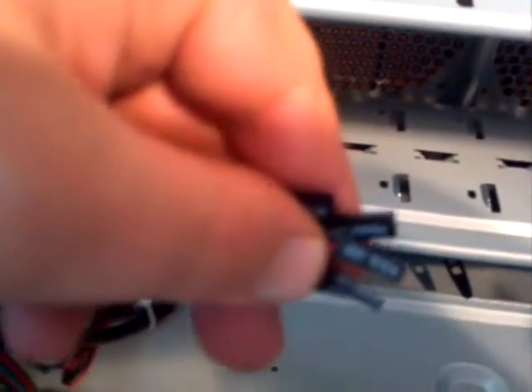At this point you can go ahead and install your RAM. You can also hook up your case to your motherboard — your reset switch, your power switch, your hard drive light. You want to look for a bank of pins on your motherboard, and it does matter where you put them and which direction they're facing.